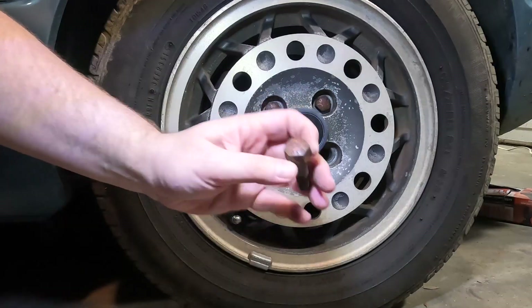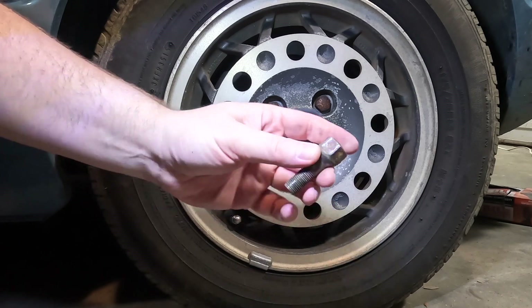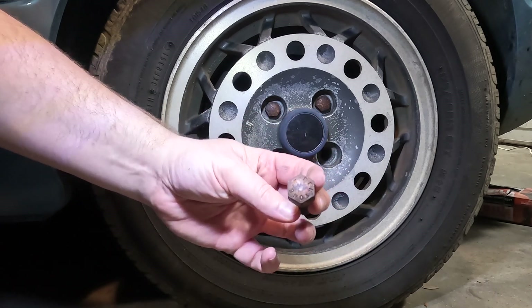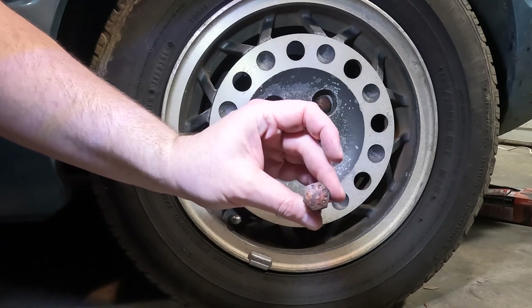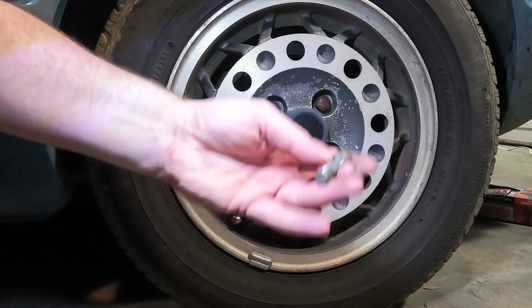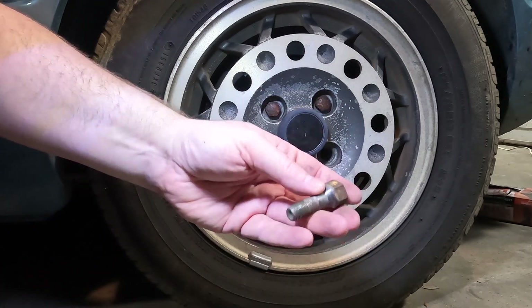These nuts are rusty. Well, they're actually bolts, not nuts, but regardless of what kind of hardware they are, we're going to use commonly found chemicals to put a new finish on these guys. I know you've probably seen dozens of videos online about using some special order chemical solution to put a nice finish on bolts, but I'm not going to do that. We're going to use chemicals you can find just about anywhere.